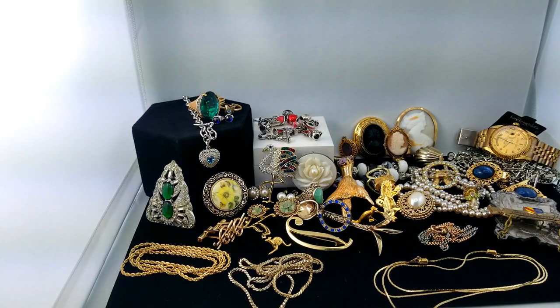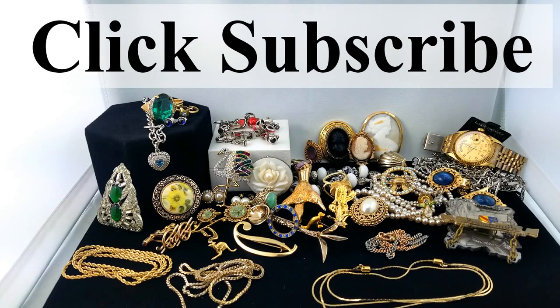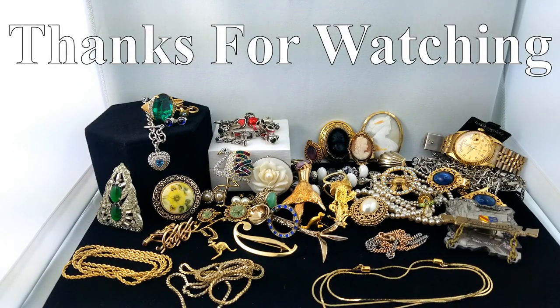That's everything for this episode — pretty good, pretty sparkly and colorful, I like to see that. Thank you so much for joining me. Click subscribe if you haven't already — I'm uploading a video every Sunday and I'd love to hear from you. My email's in the description box below, send me a message. I'll talk to you guys next time!